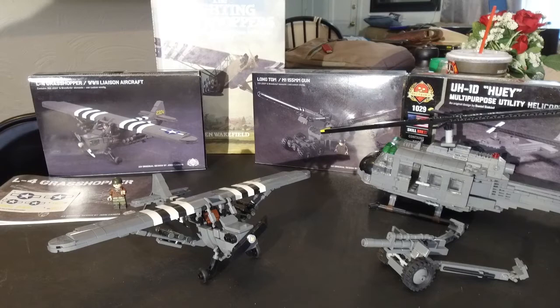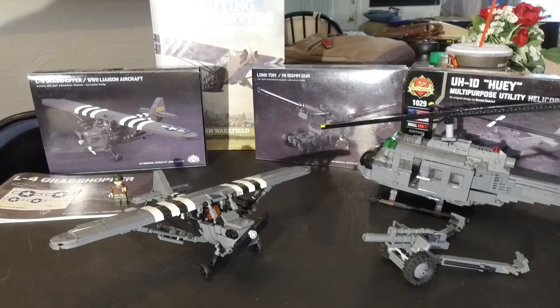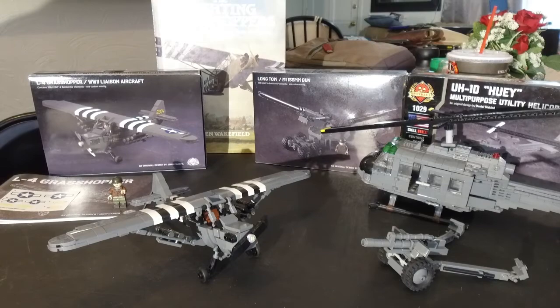First thing off, I was super excited because you don't see very many liaison aircraft on the market. I've actually not even been able to find a die-cast Piper L4 that's really that great. So having run LBirds.com for a while, I saw this and I definitely wanted to take a look at it. So I'm going to look at it here for you today.